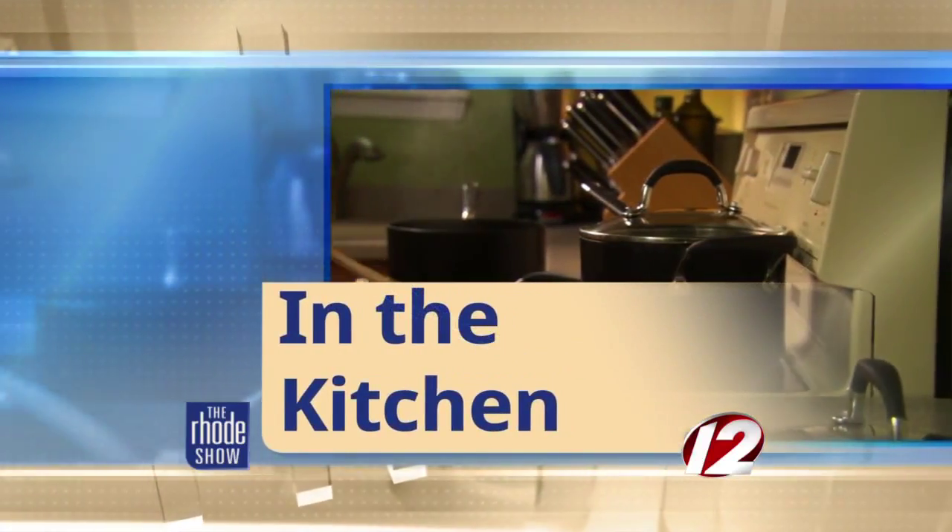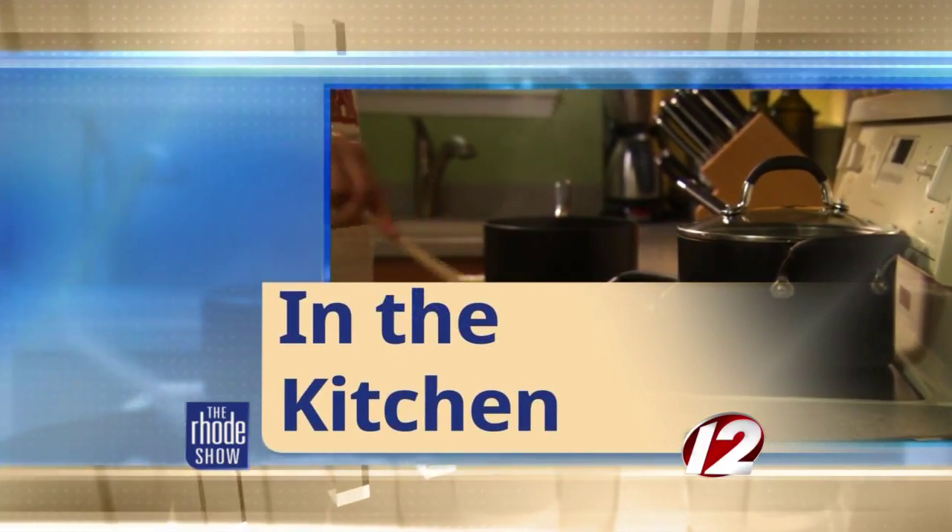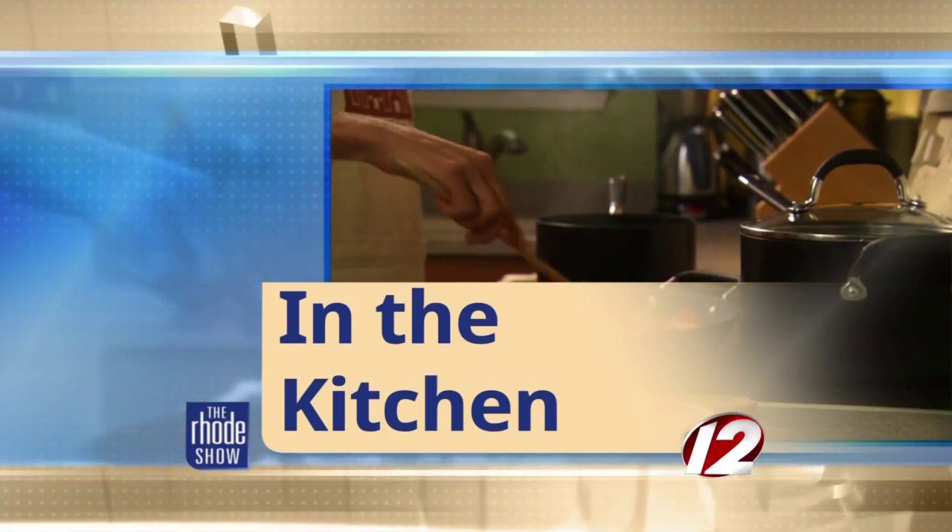We've got something sweet for you in the Roadshow Kitchen this morning. Discover Newport has brought back Joe Simone from Simone's, and we're making butterscotch pudding. This is the most requested recipe from my restaurant, Simone's, and my old restaurant, The Sunnyside. It's so easy and great.